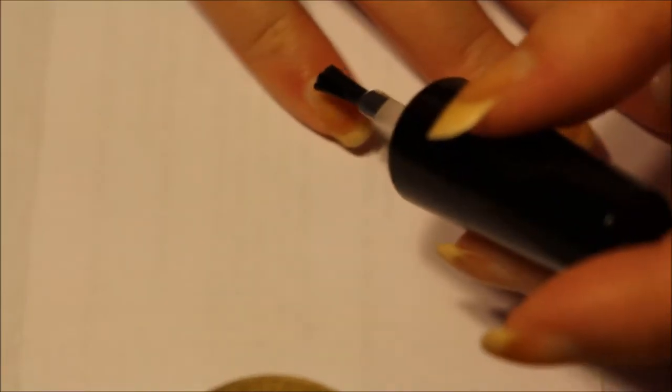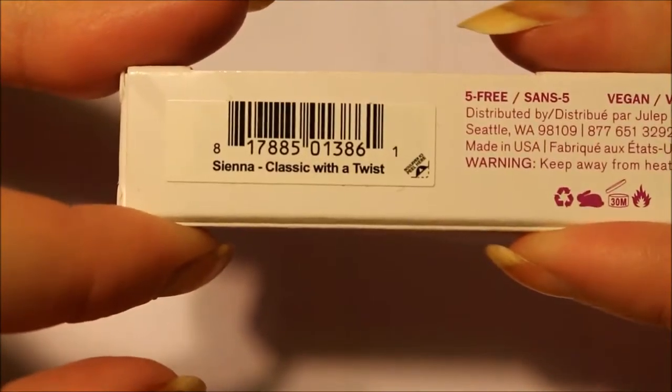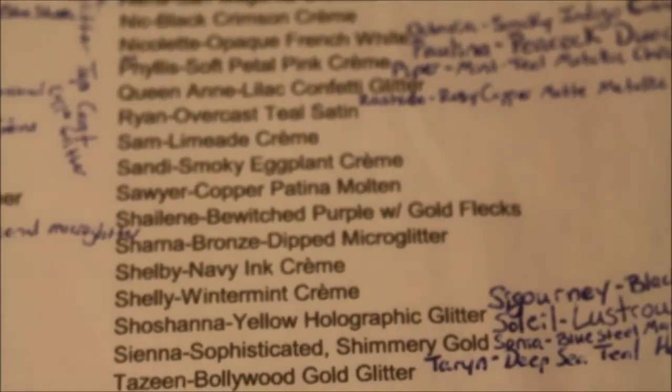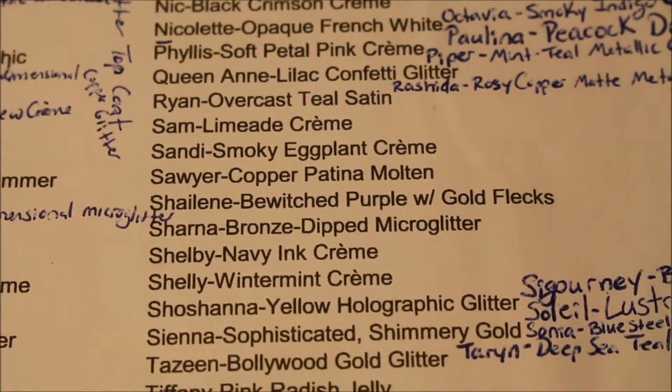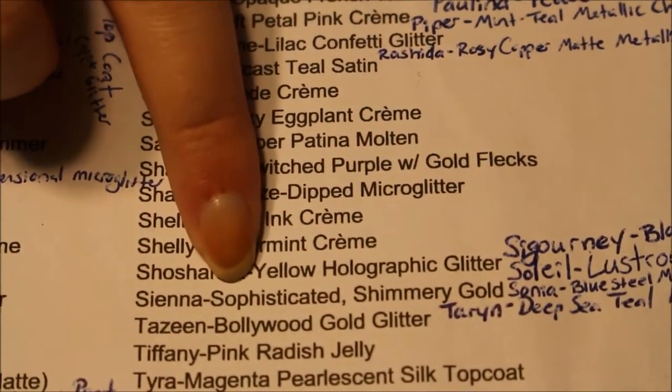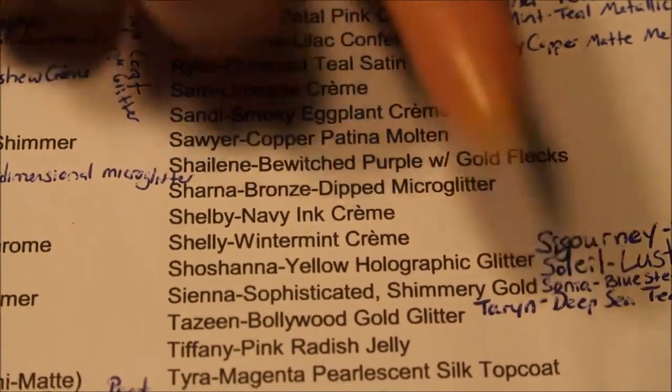I don't want to mess with taking it off later. Alright, so I've got the peel off base coat on. I'm going to let it dry for a little bit while I get Sienna ready. So this is Sienna. Classic with a twist. Let me get my scribble paper up here. Let's see, where is Sienna? Is she on the screen? There she is. Sienna — sophisticated, shimmery gold.